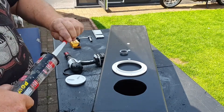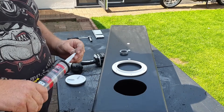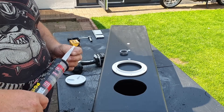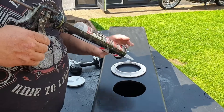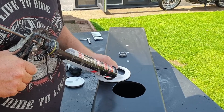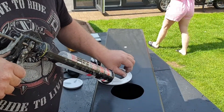Now we've made all the holes in the tank, it's time to start sealing them up. I've got a general purpose Evo-Stick silicone sealant — I think it's called the dog's bollocks or something like that, but it is good, I use it quite a lot. I'm going to put a really good amount of sealant on here; I want it to squash inside the tank and make a good seal when I screw it down.